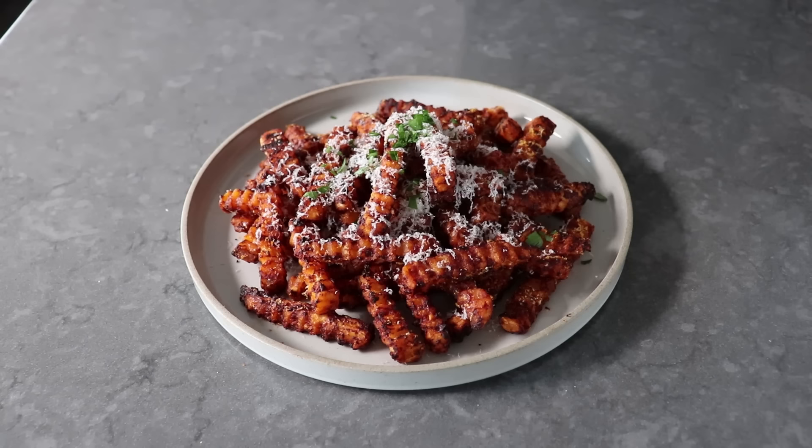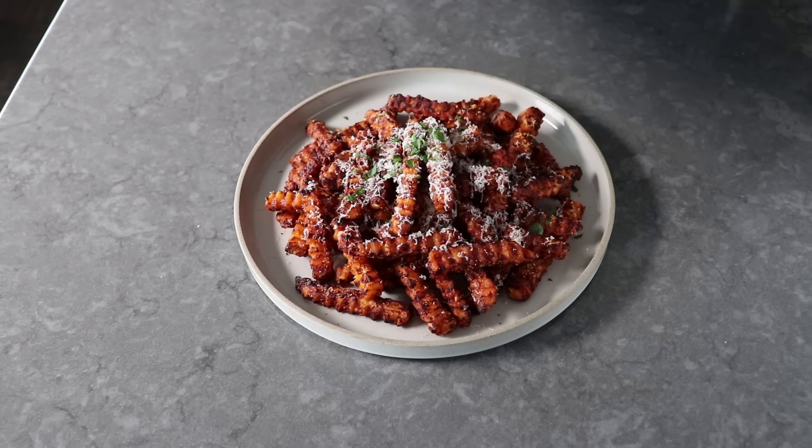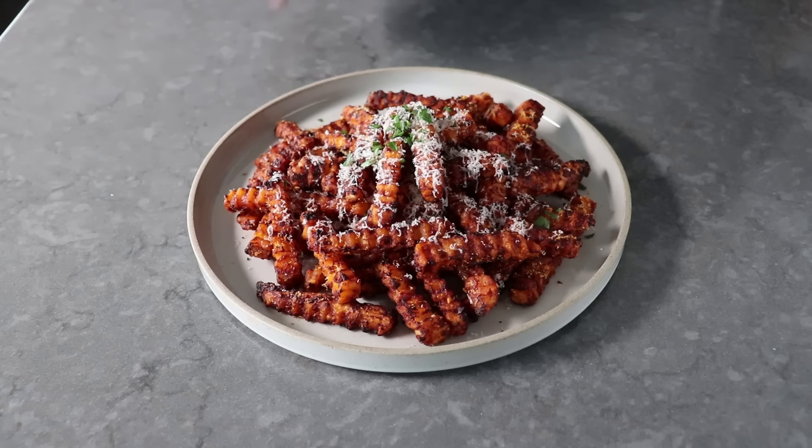To really understand the origins of this recipe, you should probably go back and watch our Spaghetti a la Assassina video. But very briefly, as legend has it, a customer thought the spaghetti was so over-the-top flavorful and incredibly spicy that they joked the chef was trying to kill them — which sounds like a totally believable story. While we can't be sure about that story, at least we know for certain how these french fries got their name.